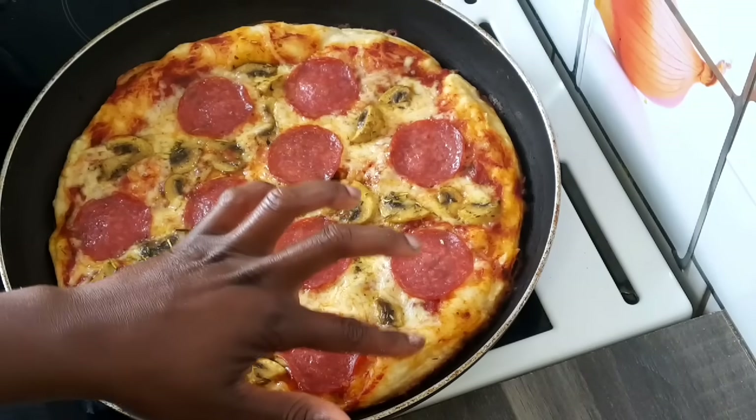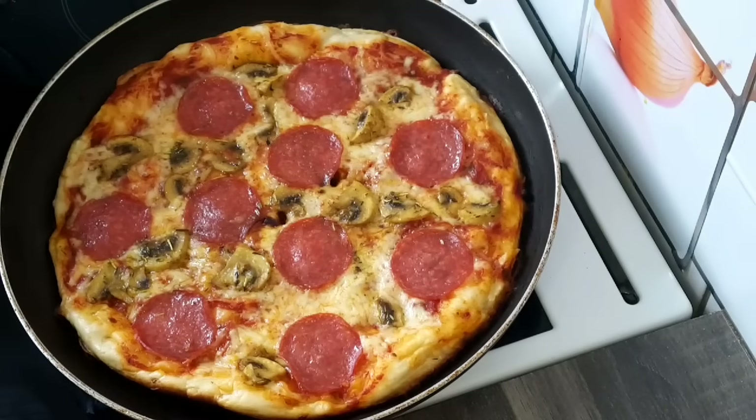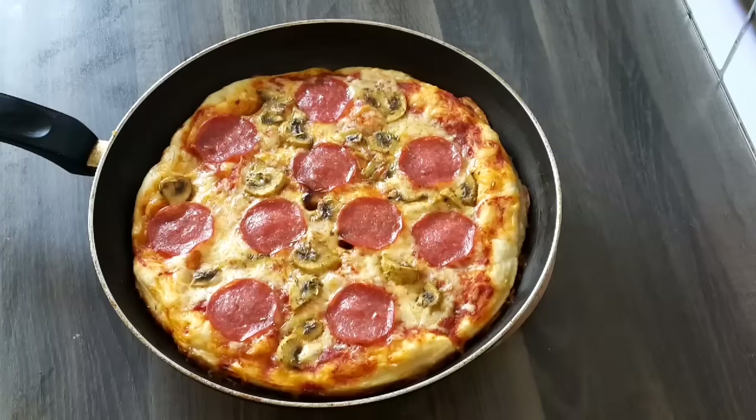Hello everyone, welcome back to my channel! In today's video I'm going to be showing you how to make pizza in a pan. Yes, you can make pizza without an oven. Let's get started.